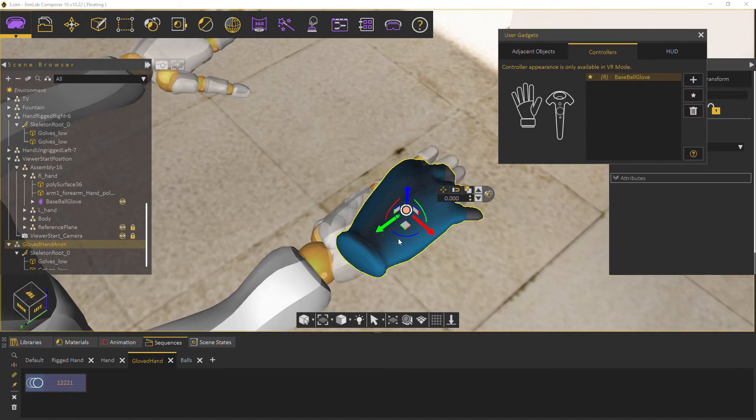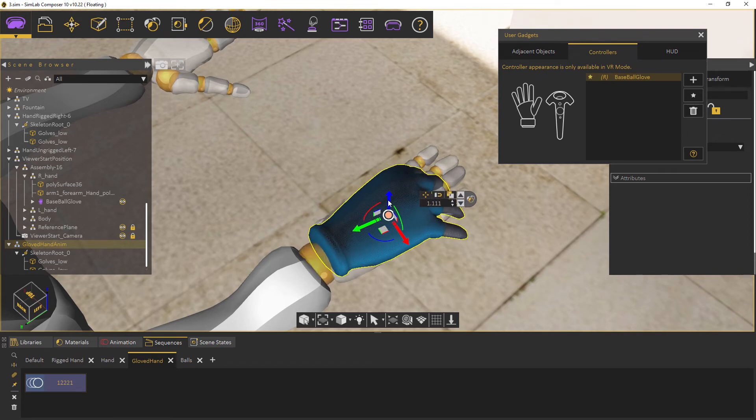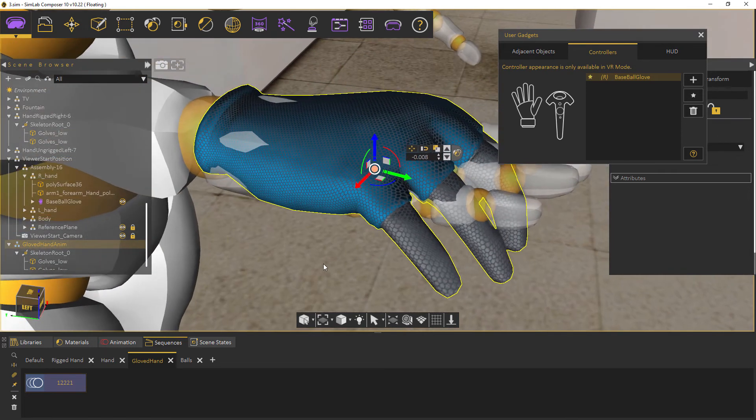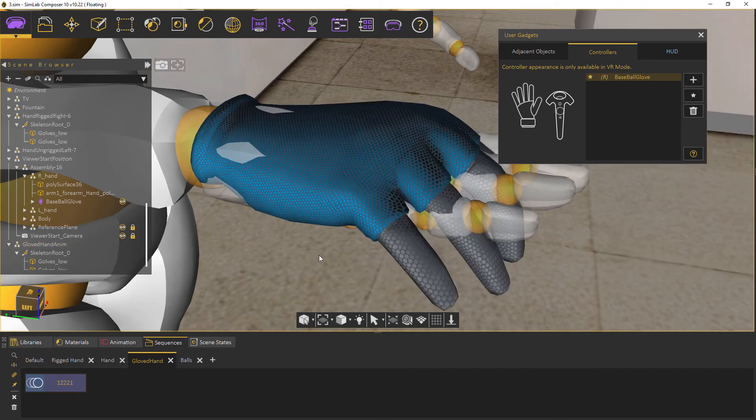Even animated and rigged models can be added, like the gloved hand we have here that has a grabbing animation sequence. Using the training builder, we can use the grabbing animation on the grab started node, as you can see here in the VR viewer.